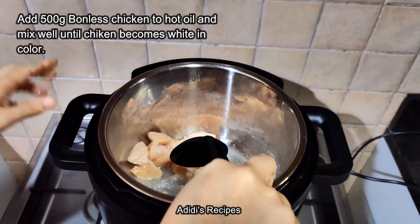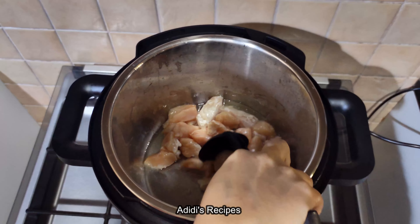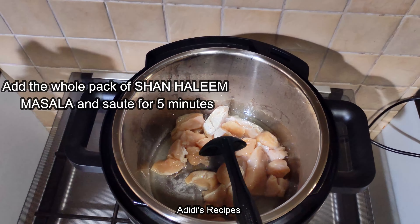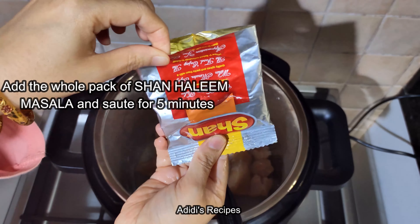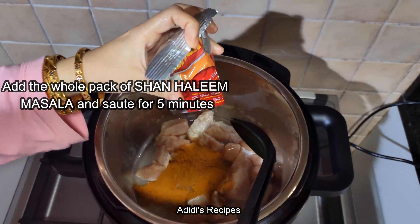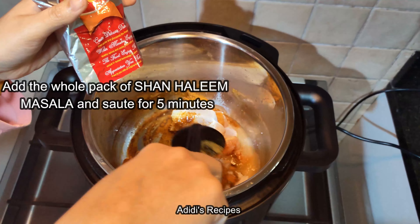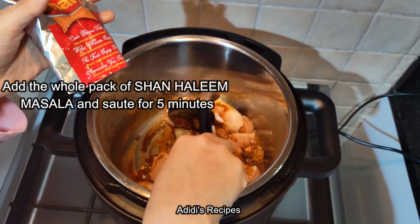I am going to make this Shahi Haleem mix. When I made it in the pot it took about 6-7 hours, but today I am going to make it in a smart pot.